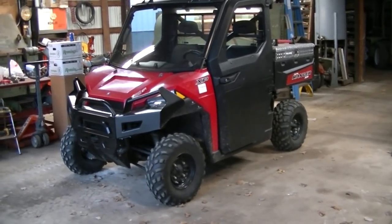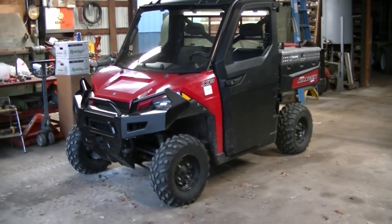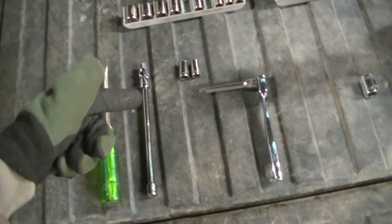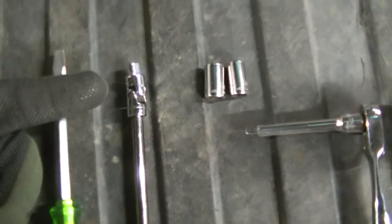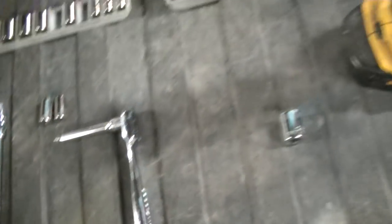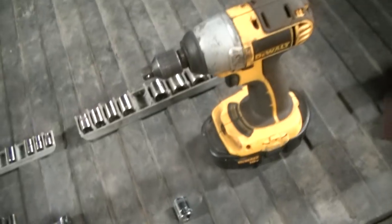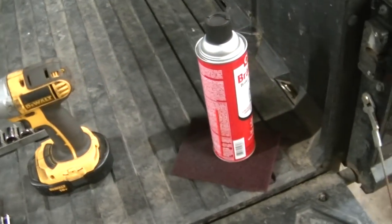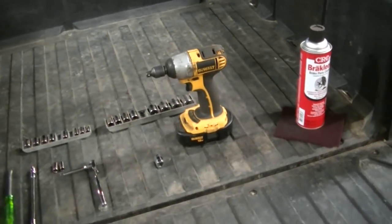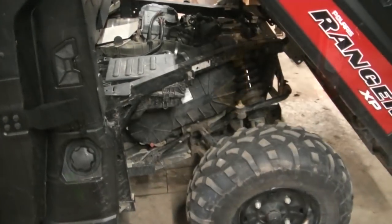I'm going to go through this — you're not going to see me unbolting and bolting stuff back on; it'll be kind of like a Haynes manual style. The tools I used on this job: a screwdriver, a long quarter-inch extension with a universal joint, 8 and 10 millimeter sockets, a smaller extension, a quarter-inch wrench, a 15 millimeter for the secondary clutch bolt, my DeWalt impact, brake cleaner and a scuff pad for cleaning the clutches, and a rubber hammer.